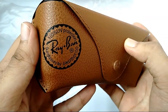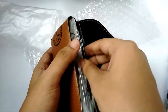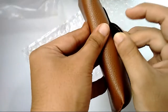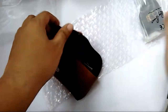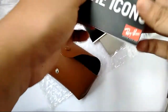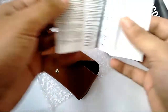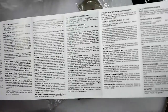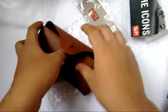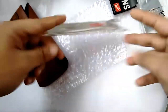It says Ray-Ban 100% UV protection. Here is the microfiber cloth, and here is the icons booklet — it has all the Ray-Ban models preview. There's also a user manual of sorts, and here is the Ray-Ban cleaning cloth.